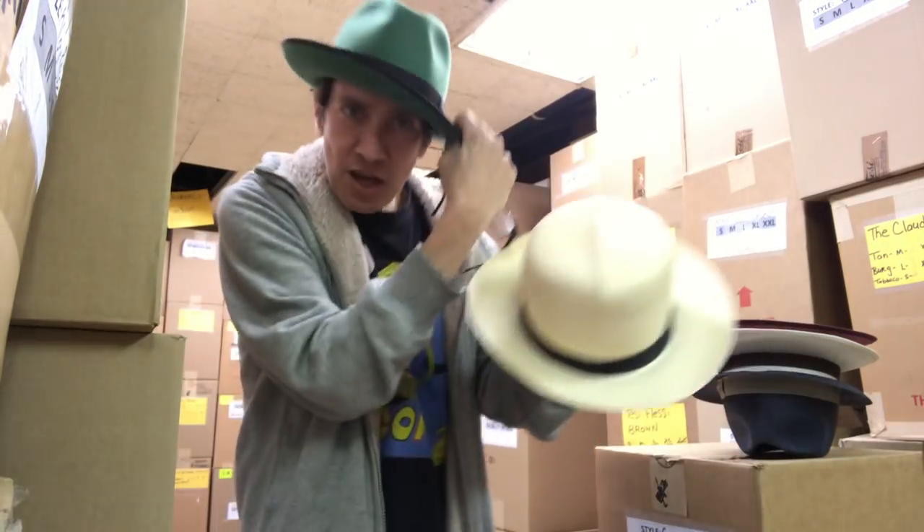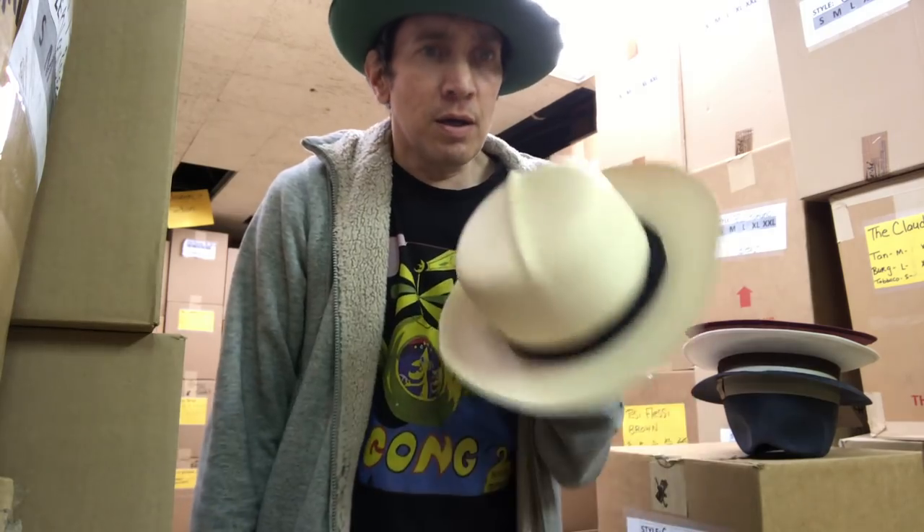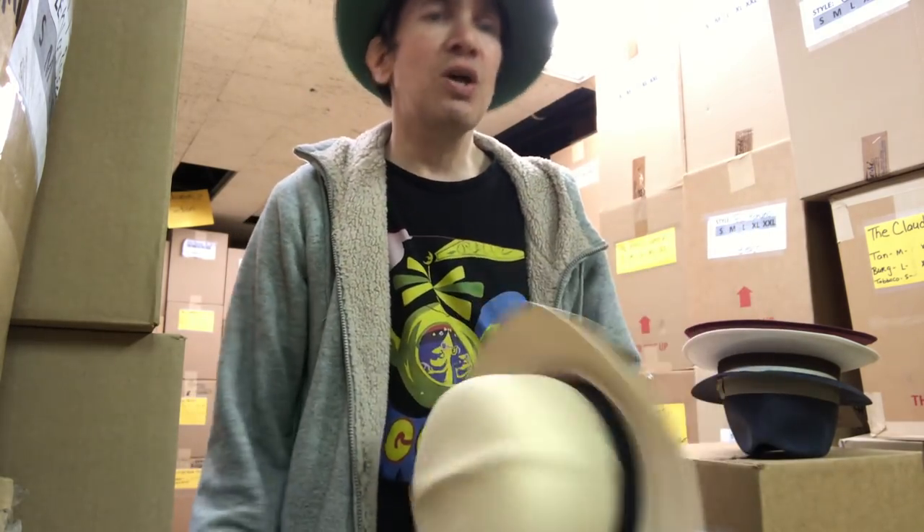Hey, this is Kevin from JJ Hat Center, 5th Avenue in Manhattan. I've been working at this shop almost 25 years — since '94, actually 24 years.